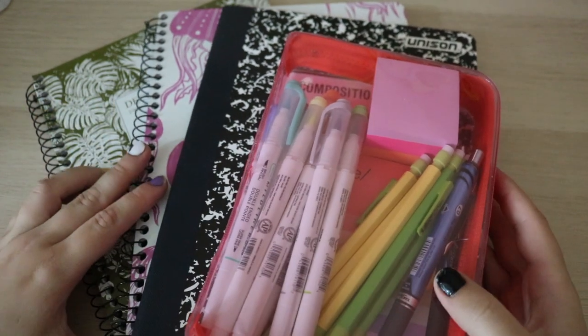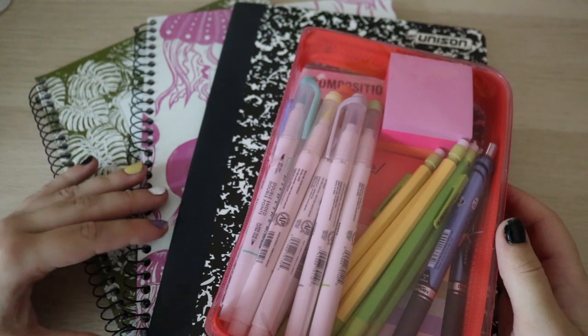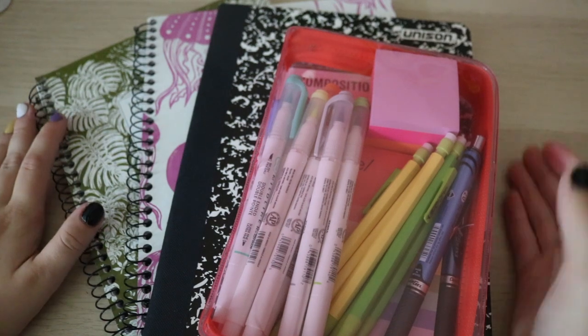I didn't really know how much I would need, but I tried to not go overboard. I just got enough to work with for the new year, while still reusing old school supplies if I need to, which I most likely will.